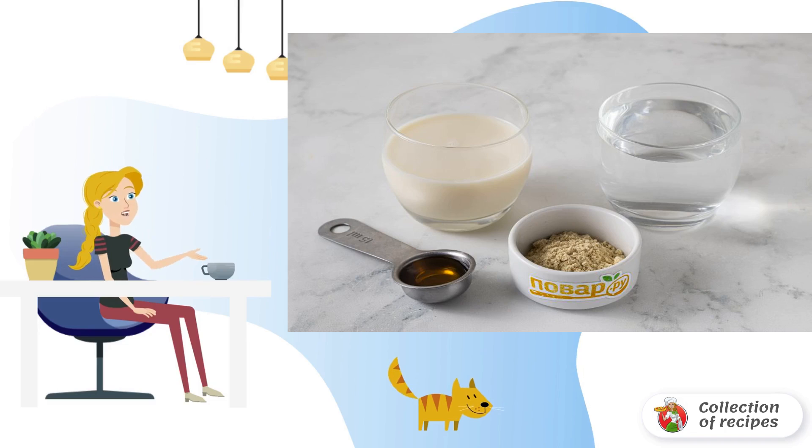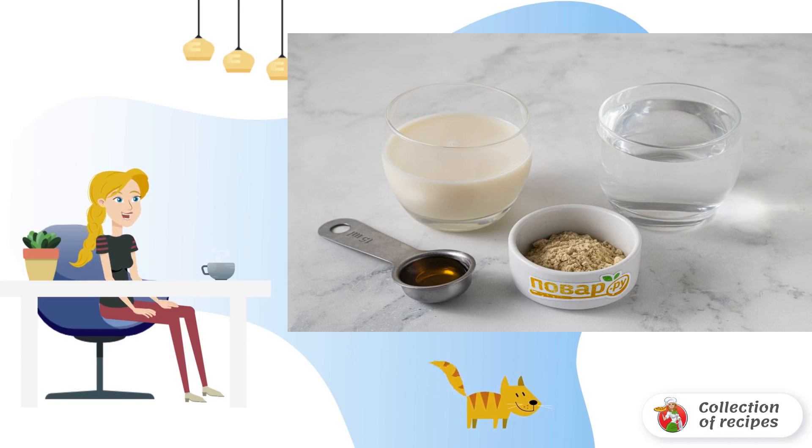Gooseberry compote with lemon is a refreshing drink for all mint lovers. The taste of the drink turns out to be invigorating and memorable.